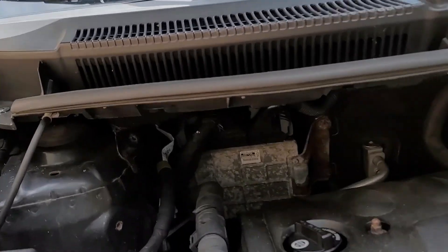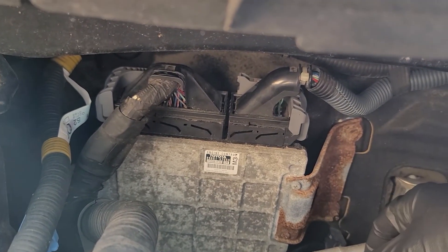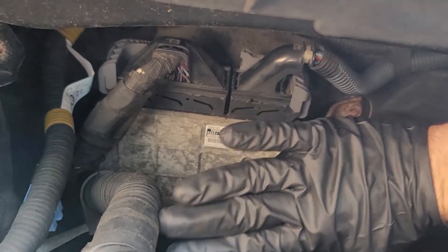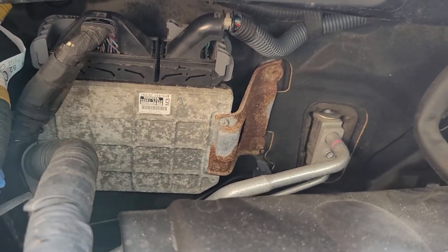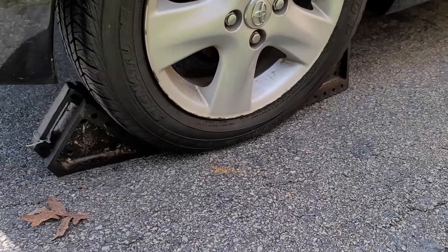Your Toyota Yaris is giving you a P0606 and a P0138 — bank one sensor two. The P0606 is the ECM module, the engine controller. If your car is otherwise running fine, it's highly unlikely the entire brain of your car is misbehaving, so don't go parts-canning this just yet. There might be a cheaper solution, because I've found on some forums that the downstream oxygen sensor is actually paired with that fault.